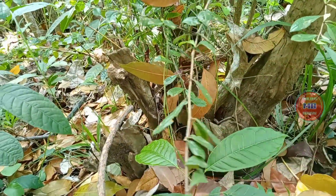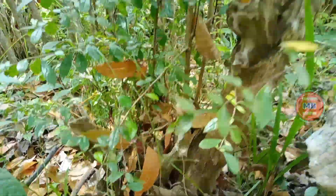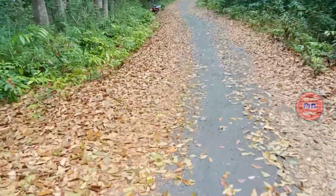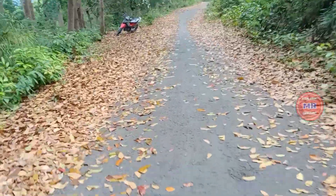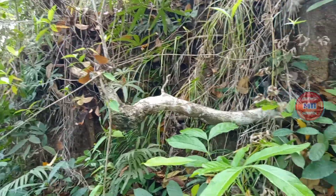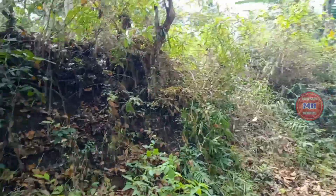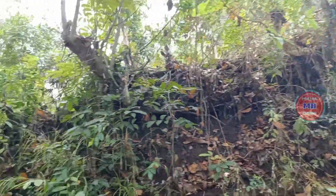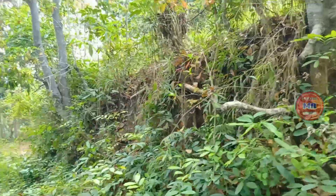Ini adalah bahan bonsai yang luar biasa. Tinggal teman-teman membentuk dari tunas barunya jika akan digunakan. Teman-teman bisa melihatnya, betapa bagusnya bentuk dari pohon ini. Di sini sangat banyak bahan bonsainya, ada yang sampai ukuran besar seperti ini. Sangat banyak, tapi minim akan pecinta bonsai.